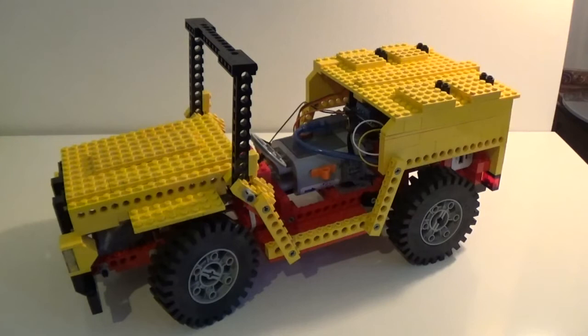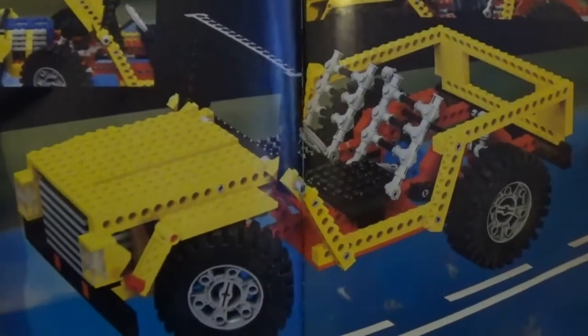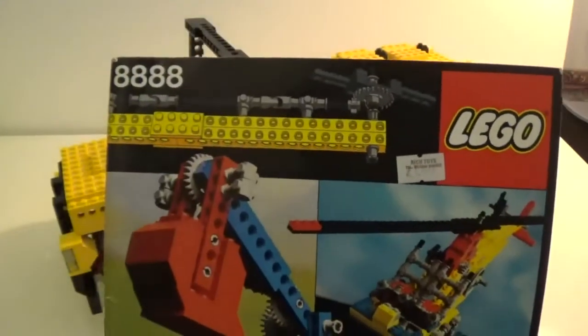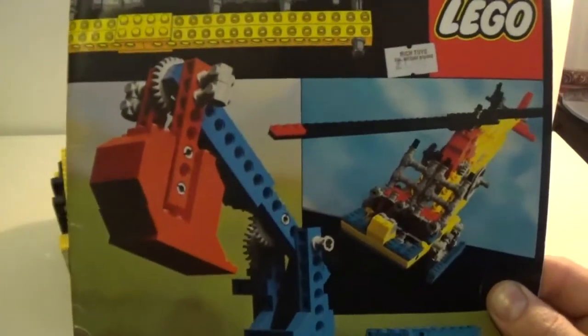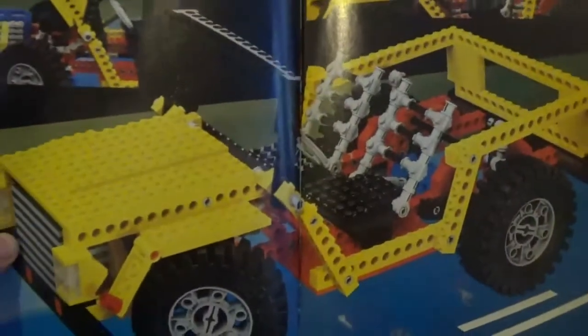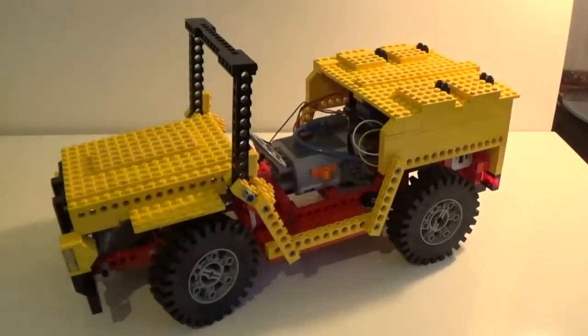First of all, this build comes from the picture that you see here in this book. It's a modified version of a picture in this 8888 Lego vintage idea book from 1980. I built this build first and then just modified what was needed in order for it to suit my needs when building the whole thing around it.